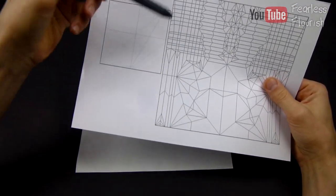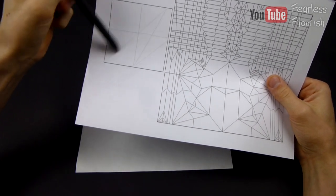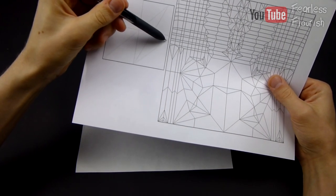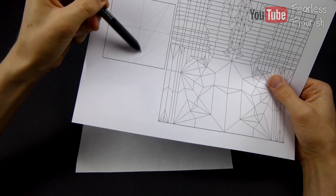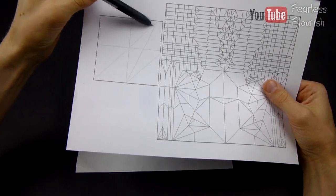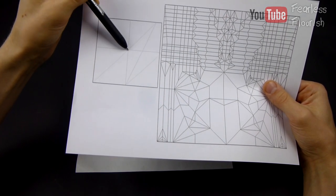What we have: we've got one line, two line, and then three line. So basically this crease is 45 degrees, then this line here is the bisector, and this crease right here is folding from this point to this point and making a pinch mark.